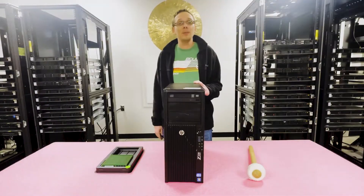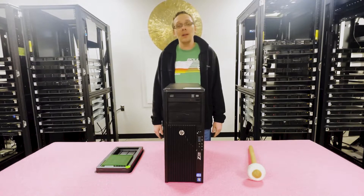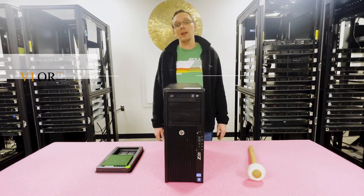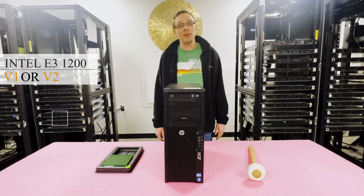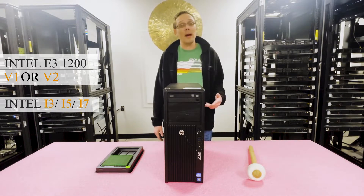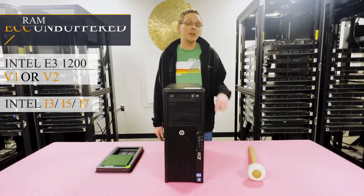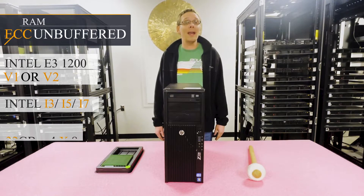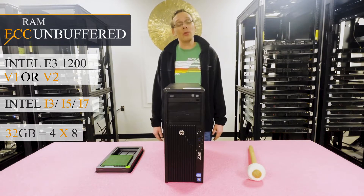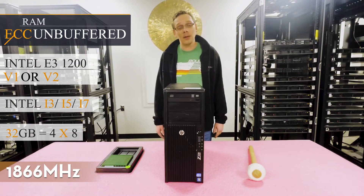The HP Z220 is the next generation to the HP Z210. It has one CPU socket and takes Intel E3-1200 V1 or V2 series CPUs, or you can use i3, i5, or i7 series CPUs. There are four DIMM slots and it accepts one type of memory: ECC unbuffered. You can put in four 8-gig modules and max out at 32 gigabytes, topping out at a speed of 1866 megahertz.